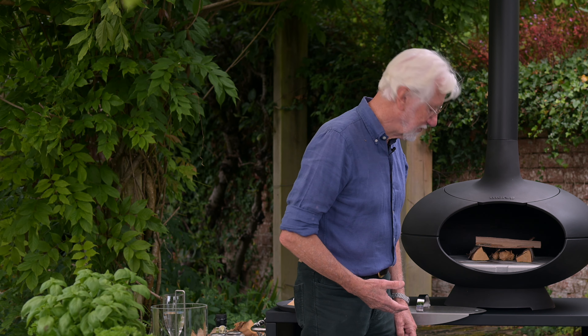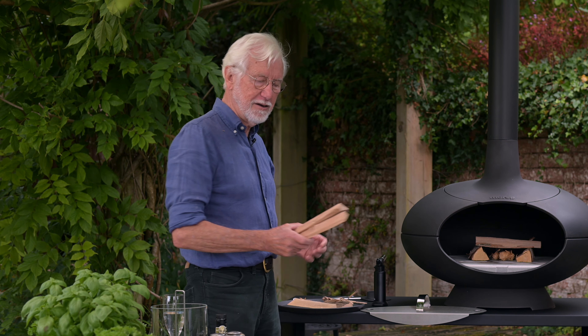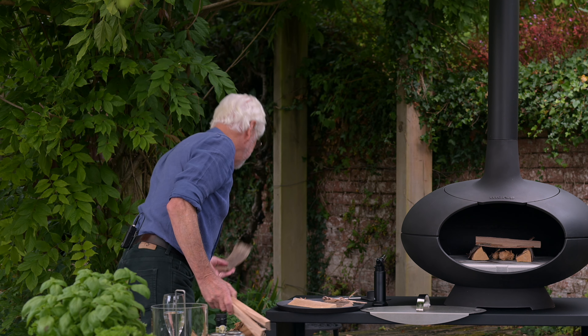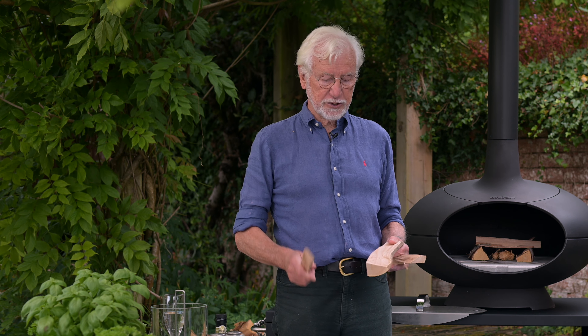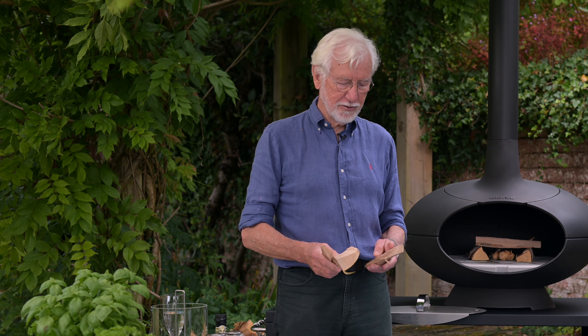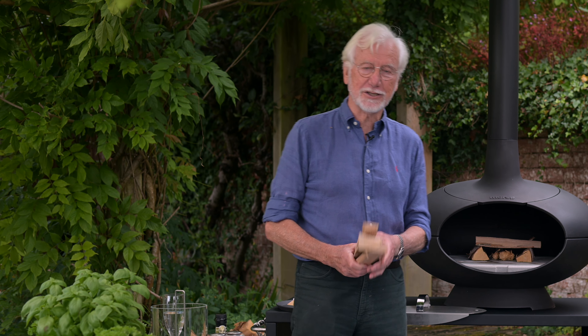You want kiln-dried logs that are split to exactly the right size — something like this, which is absolutely perfect, and you'll see later just how easily this gets going. This is kiln-dried birch logs and they're absolutely beautiful. One trick for telling whether it's got the right moisture content is to knock them together, and if you get a nice ring like that, you know you've got wood that's going to burn and not flavour your food in any unwanted way.